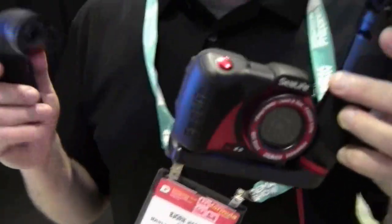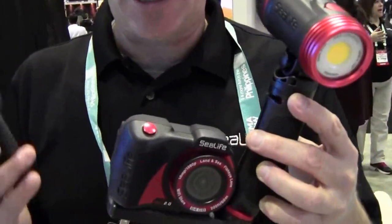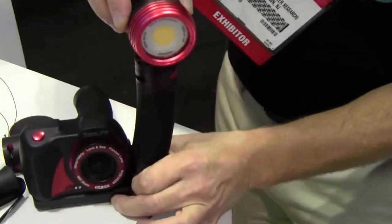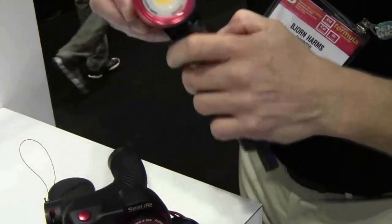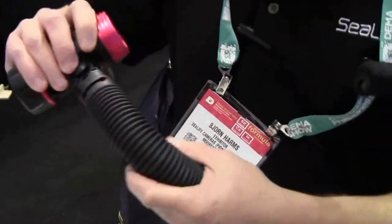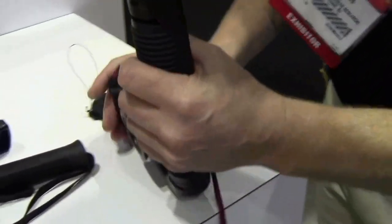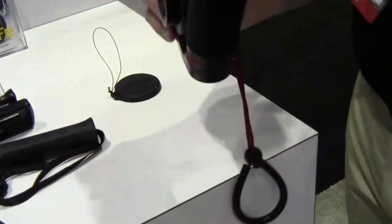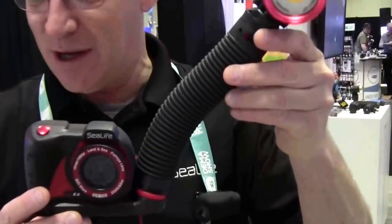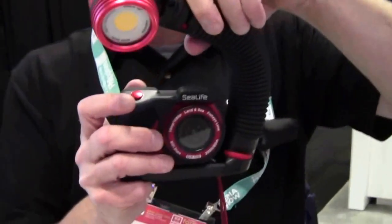This setup we call the Micro 2.0 Pro Set. It comes with the 2500 lumen light and also a flex arm, so I can remove this grip and put in the flex arm — now you have a flexible light system, which is better for photography than video, to get the light at the right angle on the subject.